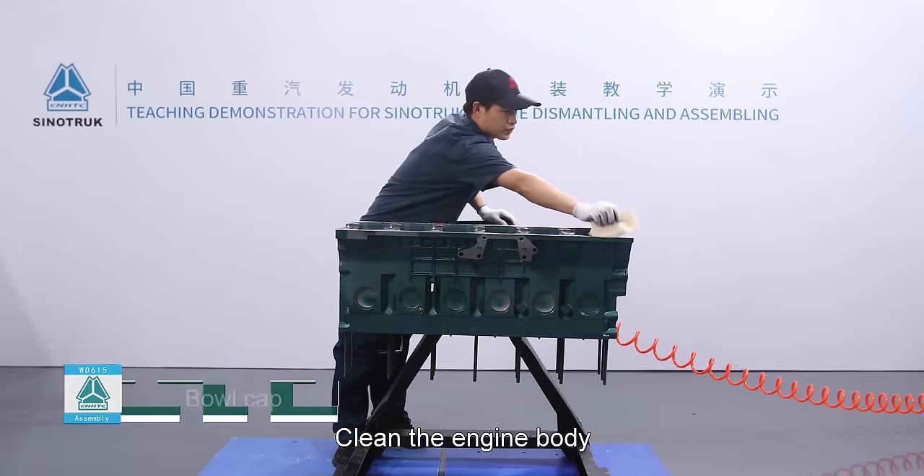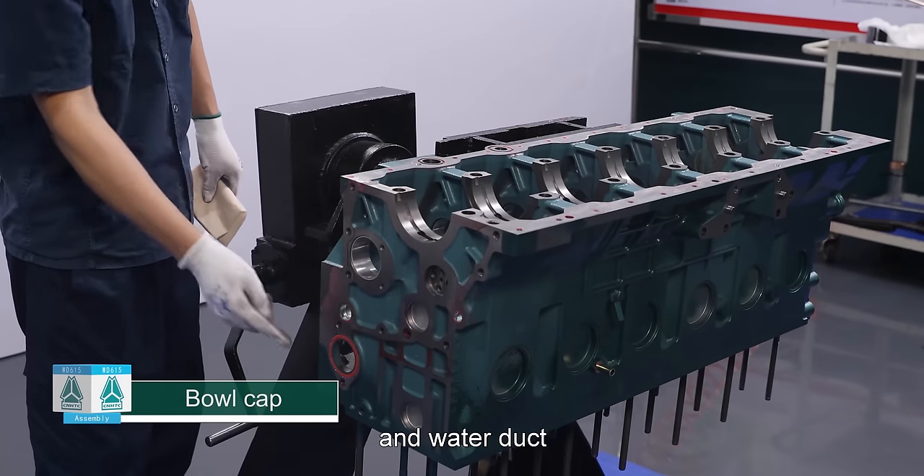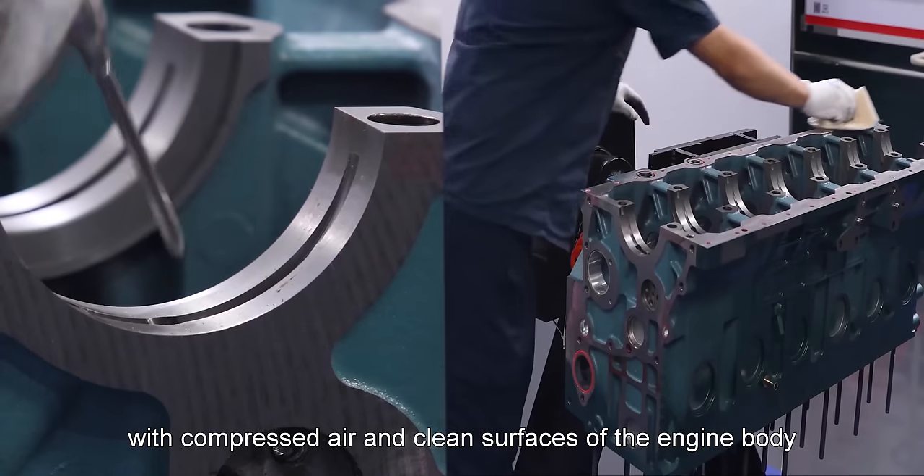Bowl cap: Clean the engine body, especially clean the oil duct and water duct with compressed air, and clean surfaces of the engine body.